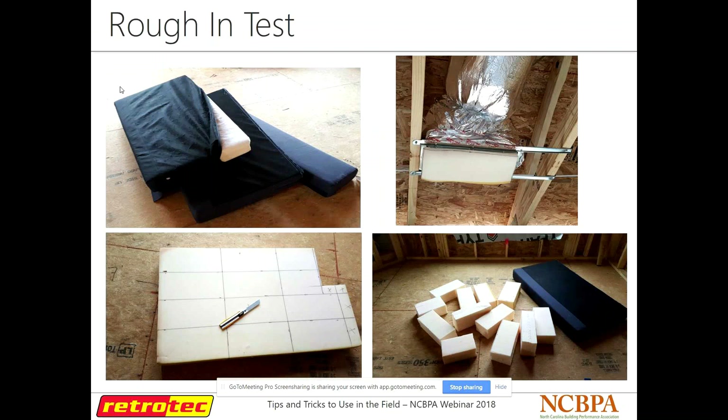Some tricks for a rough-end duct test: if you guys ever test ducts at rough-end, you can use couch cushions. That foam actually works really well — cut it out into a rectangle and they pop right in there. It doesn't really leak through the material enough to make a significant difference. It's a cheap and easy way if you don't want to spend a lot of time going around and taping up supplies — just get some foam blocks and plug them up.